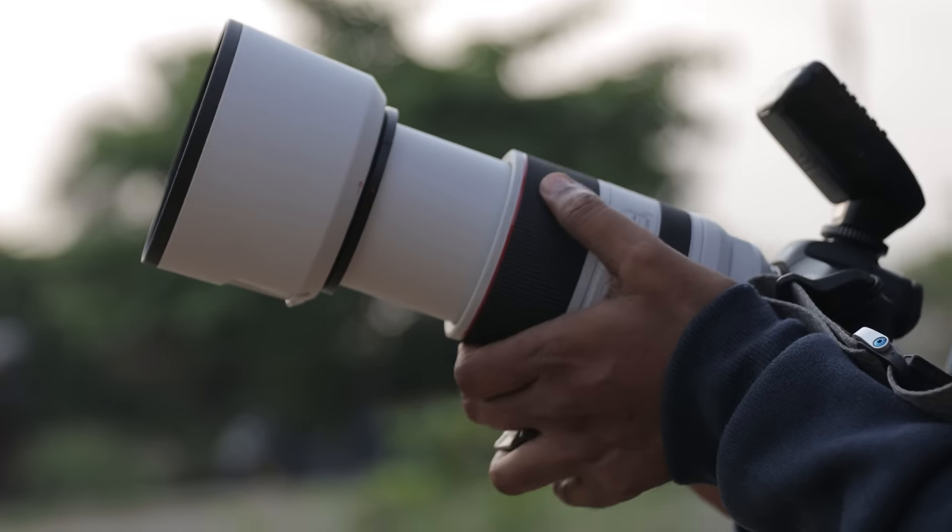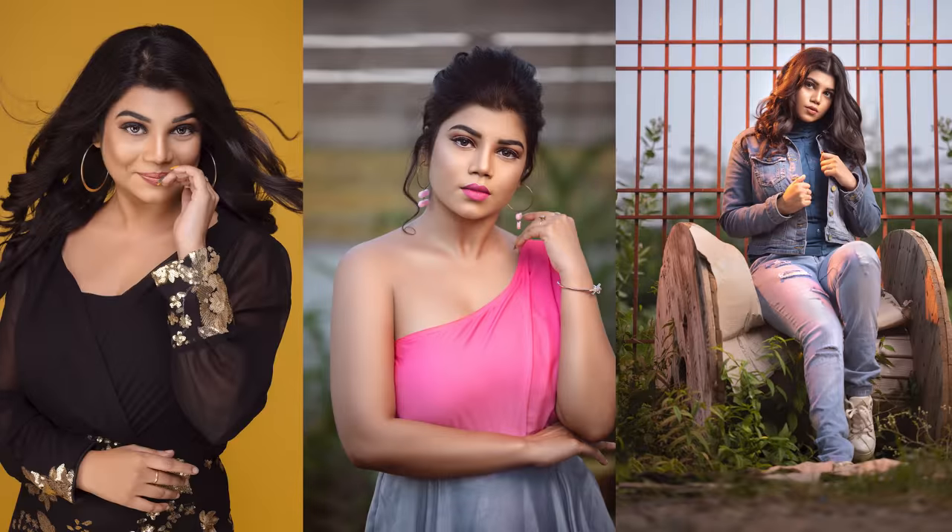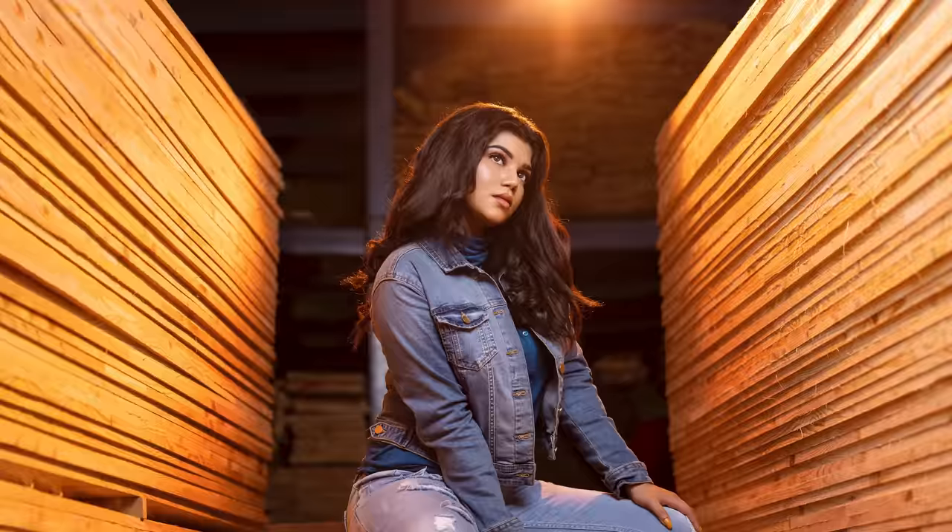This is a one-lens photo shoot — only the Canon RF 70-200mm lens. Outdoor, indoor, and a proper studio light setup. Totally three looks, each with mind-blowing sharpness. Let's start the shoot right now.